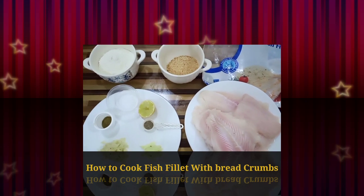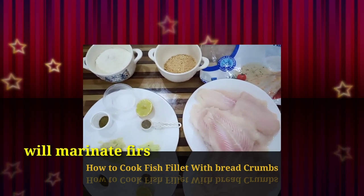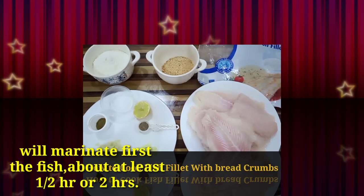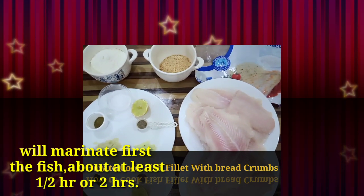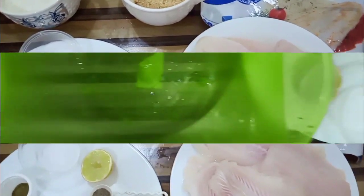So those are the ingredients and we will marinate the fish fillet first. After half an hour or one hour you can fry it. Or more marination, more good taste — delicious. So we will marinate it now.